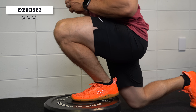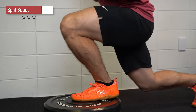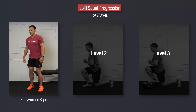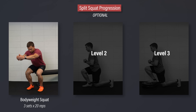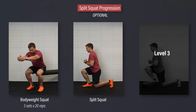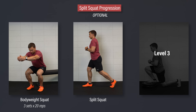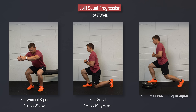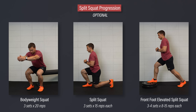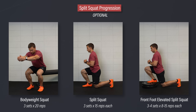An optional exercise for improving the strength, range of motion, and control of your feet and ankles is a split squat progression. Level one: bodyweight squat — gently tap your butt to a chair and stand back up. If it's too challenging, shorten the range of motion or use your hands for assistance. Aim for three sets of 20 reps. Level two: split squat — start in a stride stance and lower yourself down so that your back knee taps an egg that you don't want to crack. Aim for three sets of 15 reps. Level three: front foot elevated split squat — elevate the front leg using a two to four inch object and drive your knee as far forward as tolerable. Aim for three to four sets of eight to 15 slow and controlled reps. Over time, you can add weight as needed.